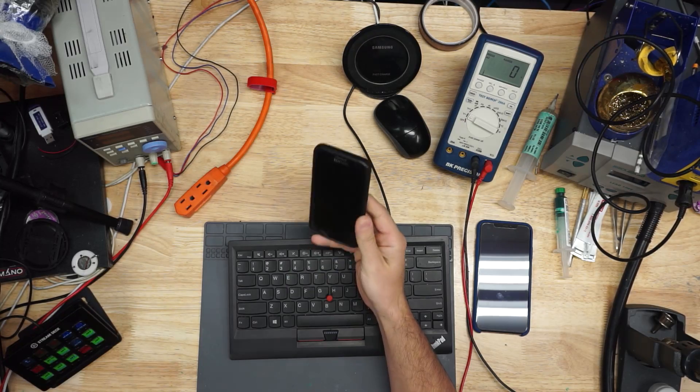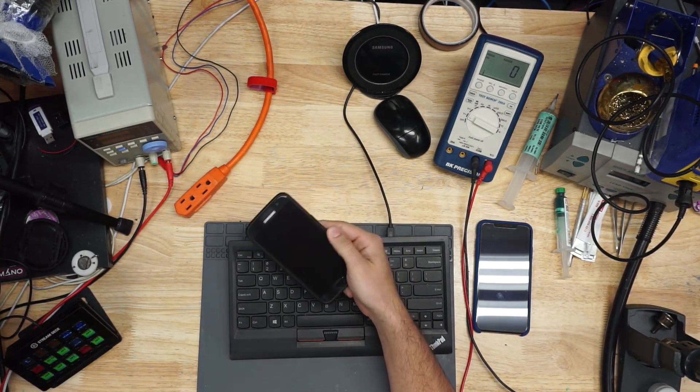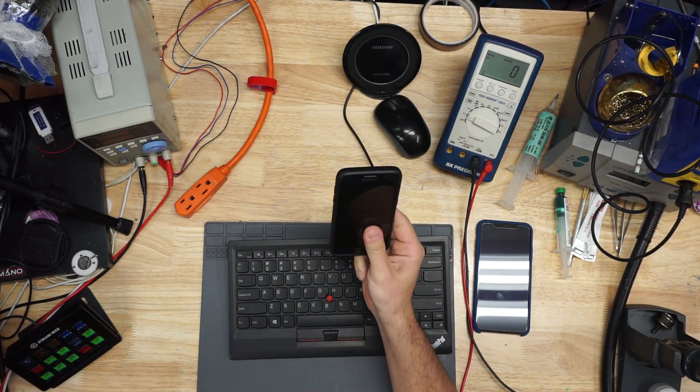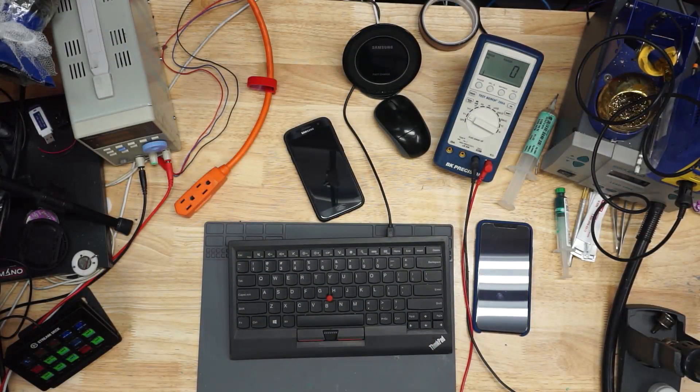I've been with Samsung since 2010. I bought the Galaxy S4G, the S3, the S5, the S7. But a lot of you have been saying that I've been too hard on Apple, and after years and years of all of you saying that, well, maybe I have been. So I decided to convert.